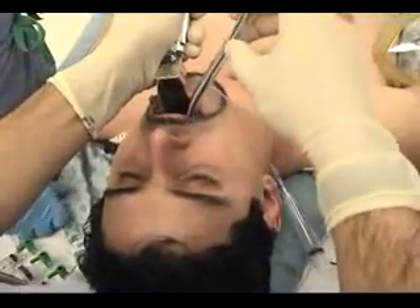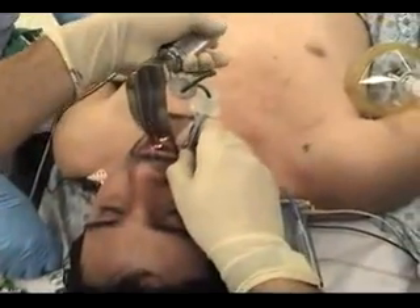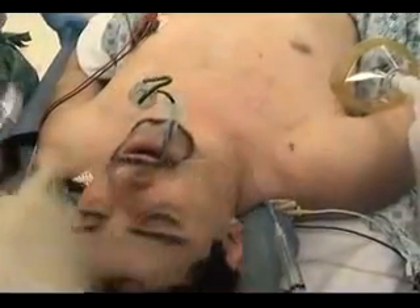The most common way of securing the airway with an endotracheal tube is with conventional direct laryngoscopy using a curved blade. Here are some details to help you improve your technique and minimize complications.